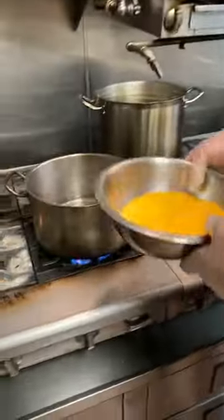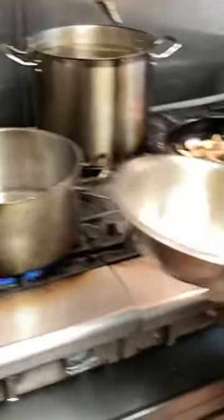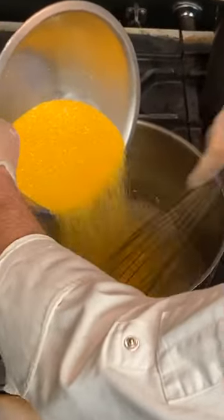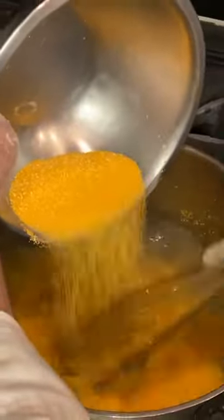Now when you see it starting to steam, you pour the polenta in. From this moment on, you never leave the polenta alone — never, for no reason. That was 250 grams of polenta in 1.5 liters of water. We also add a little bit of sugar, which is for this particular brand.